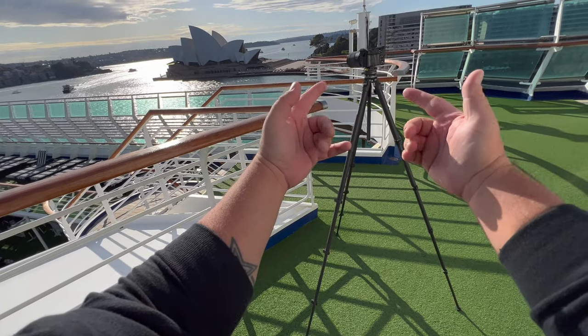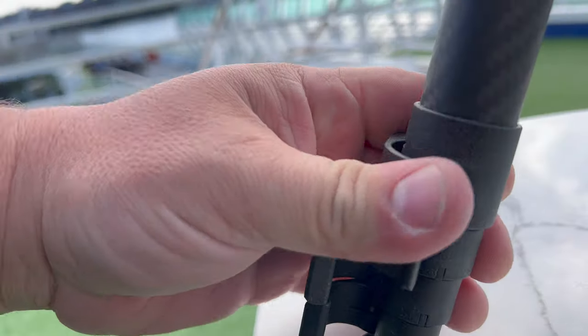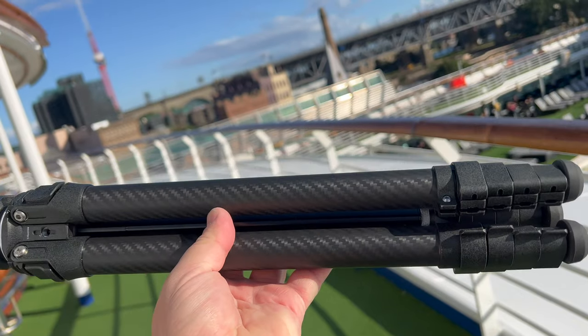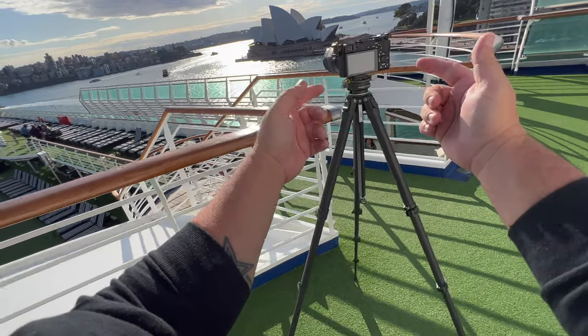This is honestly the best travel tripod that I've ever seen. There's so much this tripod can do, and just how lightweight and small it can get, it just blows my mind. Let me show you more about this and why I think it's so great.